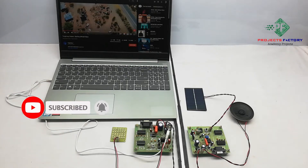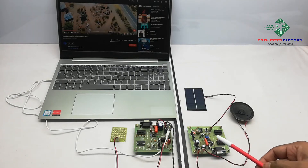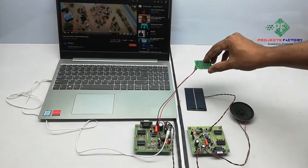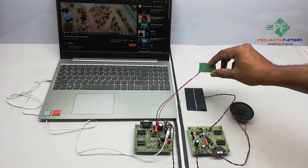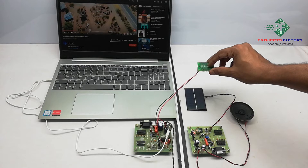Now power on this. Here both TX and RX should be placed face to face like this. Sometimes external light may affect the communication, so be aware of the external light effect.